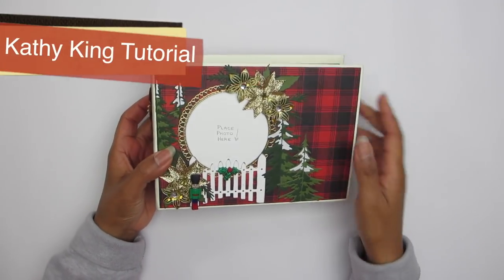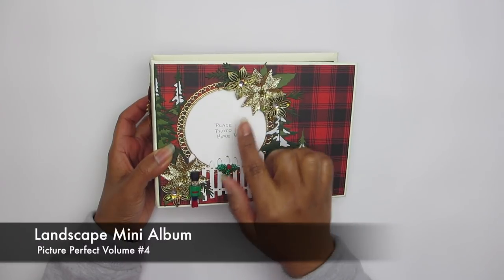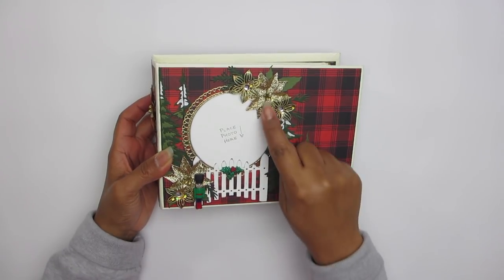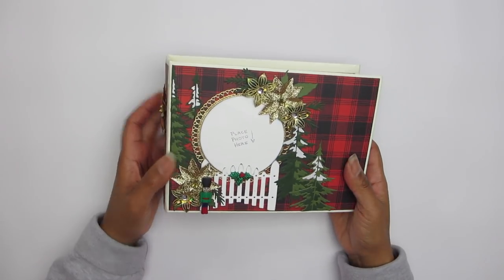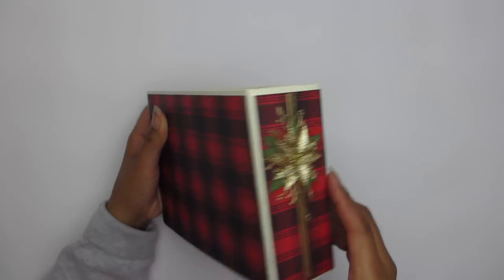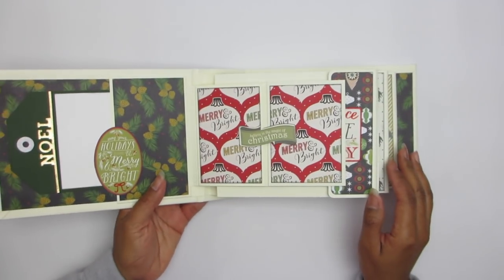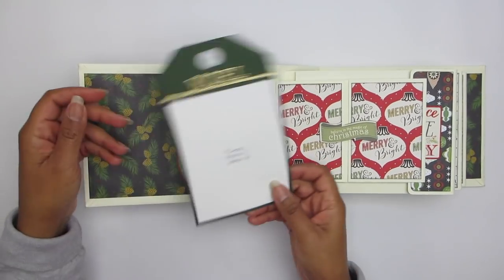Hi everyone. I am back with another Cathy King tutorial, Picture Perfect Volume 4. Right now I'm showing you the cover. I played with a lot of dyes and some little flowers, and all this paper came from Hobby Lobby, including those poinsettia flowers. This is a spine with a poinsettia flower. And the back — I was in a plaid mood. I think it's so pretty. The entire paper line, just one paper line, came from Hobby Lobby and was used in this tutorial.